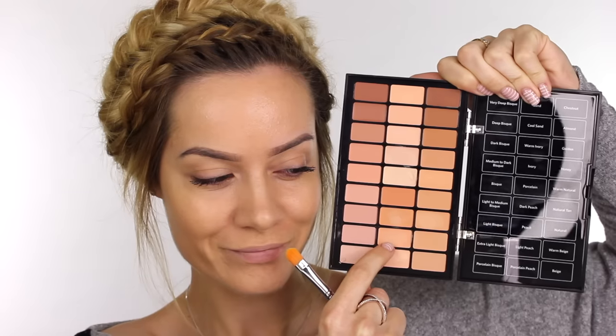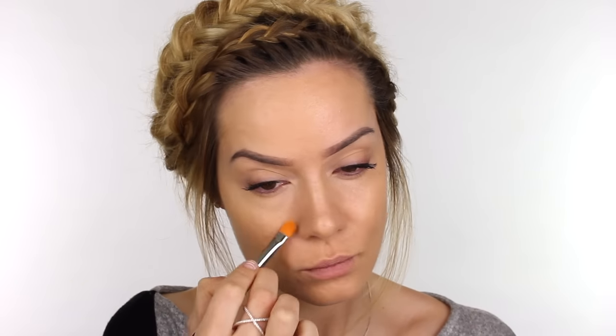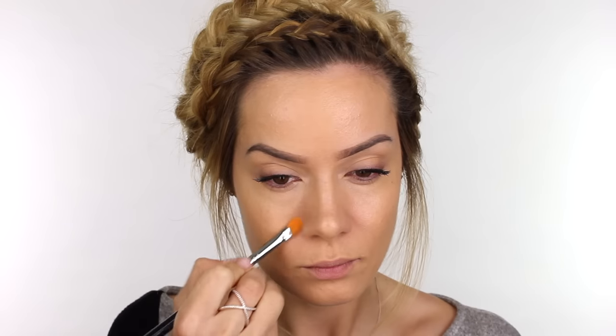Next I'm taking some Bobbi Brown Peach Corrector. Using a peach corrector underneath the eyes is going to counteract any darkness there, particularly blue or purple tones. I'm applying it with a concealer brush and then using my finger to pat it into the skin. The warmth from my finger helps to melt the product, which makes it look less cakey underneath the eyes. Younger skin is more forgiving — the older you get, the more your skin loses elasticity, so less is more under the eyes.